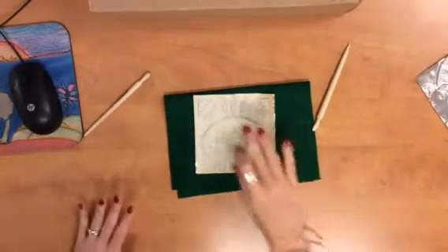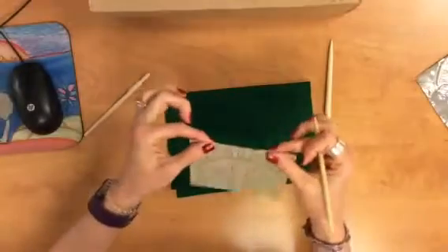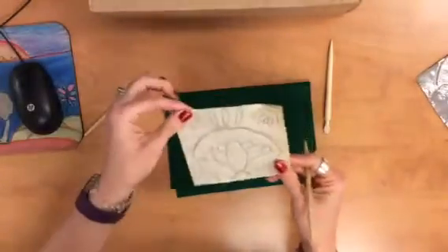Today everyone's going to get started with their metal. After you've created your design, I'm going to tape it to this piece of metal with some masking tape, and you'll have a piece of felt.